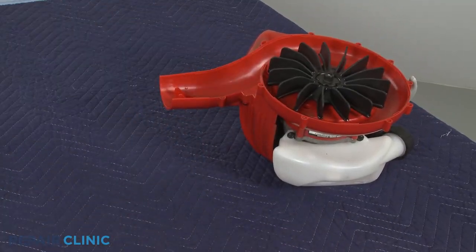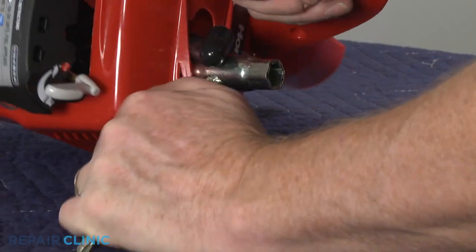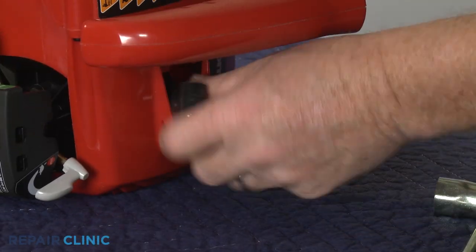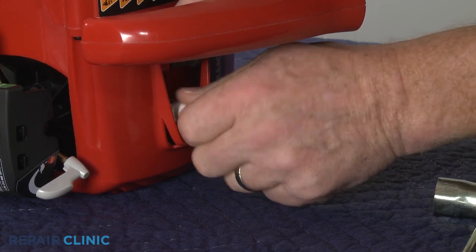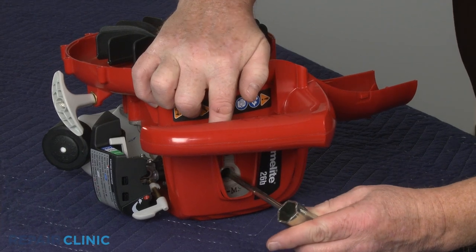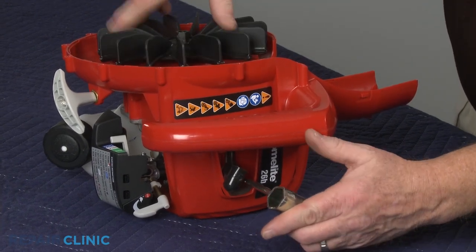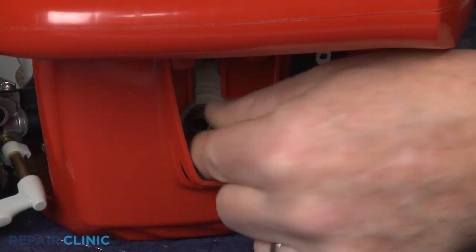Now use a ¾ inch socket or a spark plug wrench to unthread the spark plug. Confirm the engine piston is in the down position, then insert a cord into the cylinder to prevent the piston from moving.